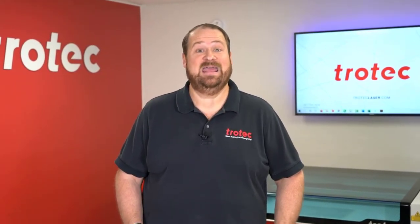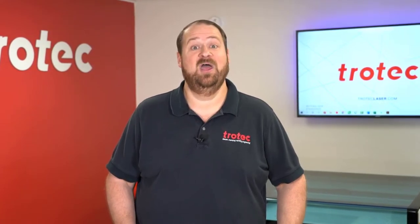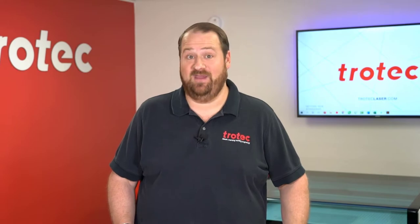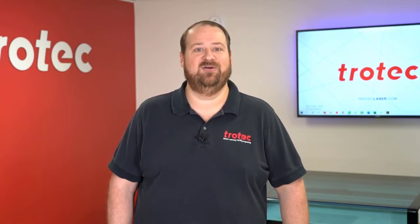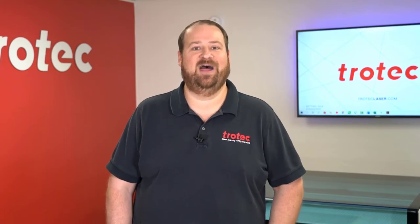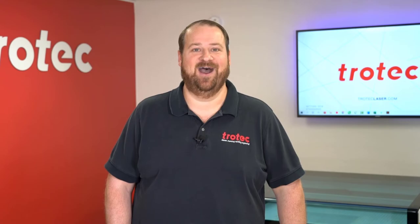There we have it. The finished results show that the Rayjet 50 is the clear winner on the return on investment, even with a slightly higher initial price tag on the laser unit. Please feel free to order this material and download the file should you like to run this project. All settings and details to repeat this project are available. If you have any questions, post them in the comment section below. If you like this video, please don't forget to like and subscribe, and see our website at troteclaser.com.